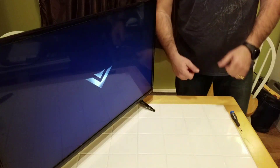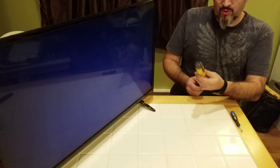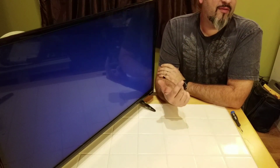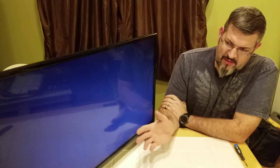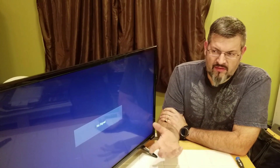There it is — fixed! The lightning strike blew the power board on this. It's a pretty simple fix.